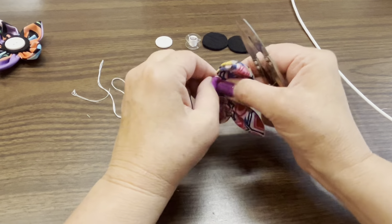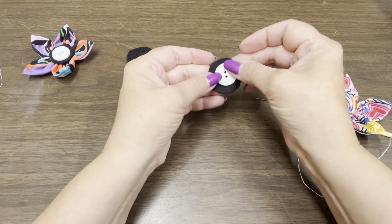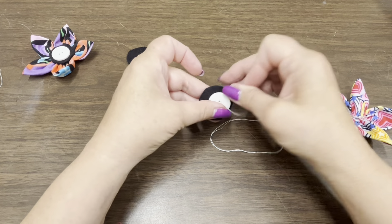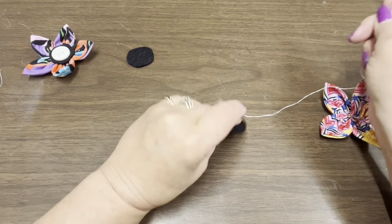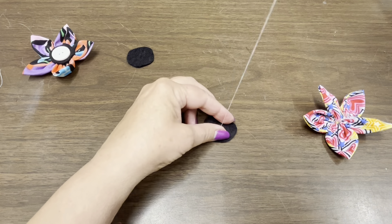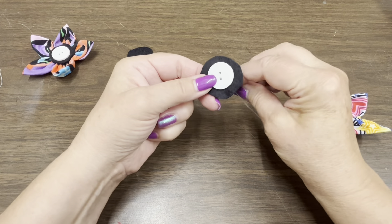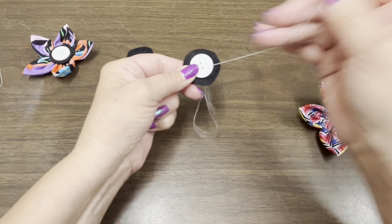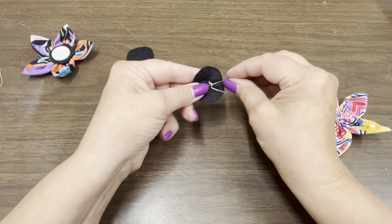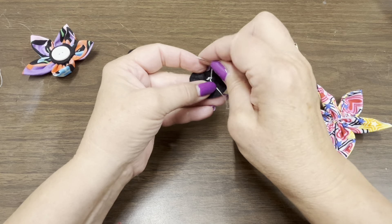We've reached the point where we can start adding on the black centerpieces and buttons. The next step is to sew the button onto one of the black felt circles. This ensures the button is sewn on, and it also allows you to then hot glue the black piece onto the flower without having to sew through all that hot glue. I like to secure the thread on the back with a knot. I go back and forth probably three, four, or five times — just enough to make it look like the button is actually sewn on. Then tie a knot and take it over to the hot glue gun.